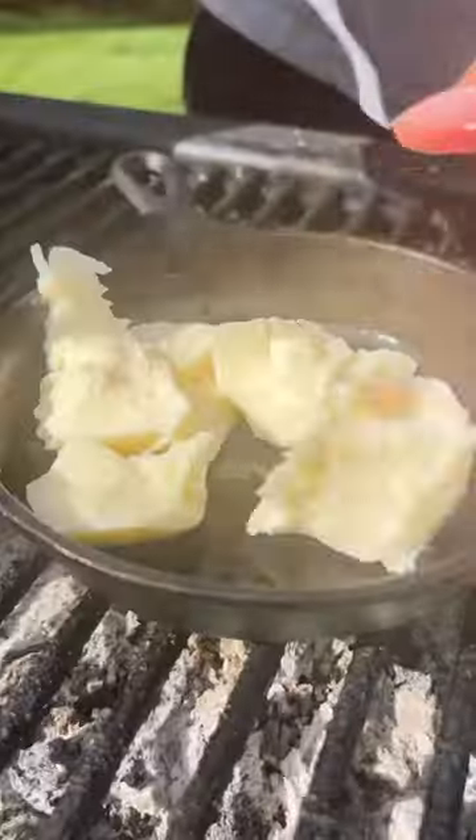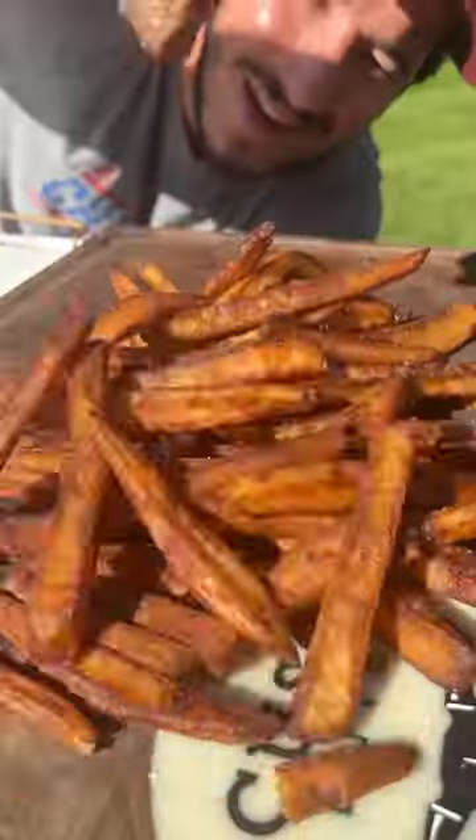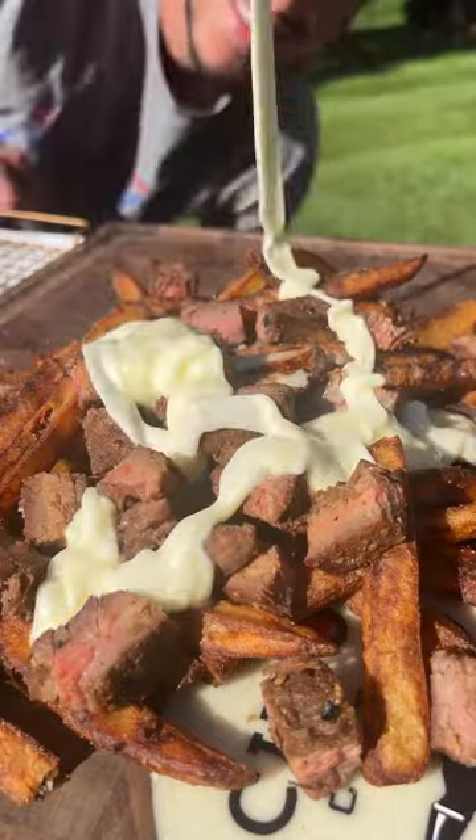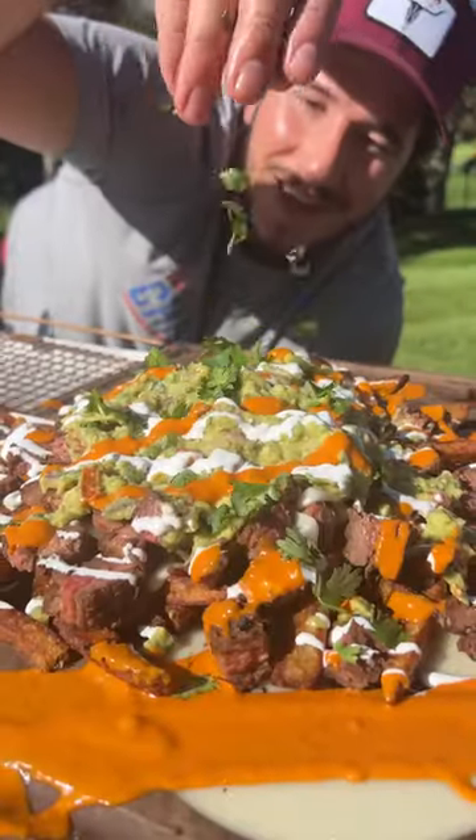Brisby. Oaxacan cheese. A little alcohol. Lactose tolerated. Carne asada. Cheese drizzle. More carne asada. Crema. Potlay salsa. A little cilantro to make it healthy.